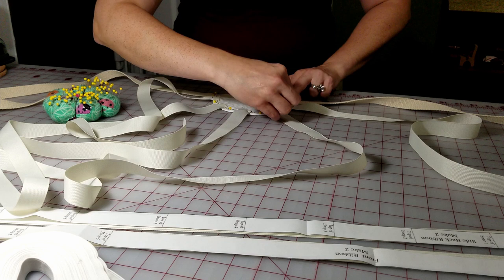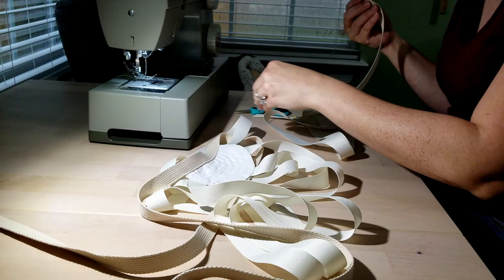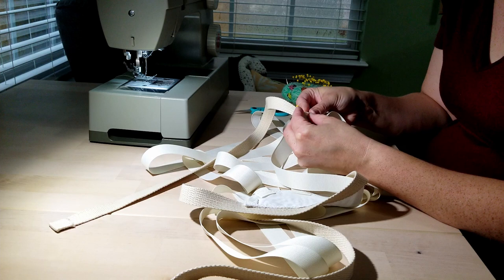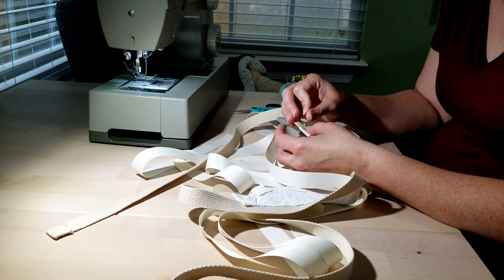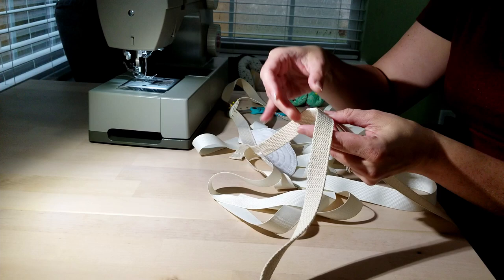Once the moon ribbons were all attached and sewn on, I did the ribbons on either side — these are wrapped around the belt or waistband so that they can slide. They're wrapped around it and then sewn beneath the waistband so that it forms a loop and they're movable, because those are the ones that are going to be holding the front of the hoop skirt.